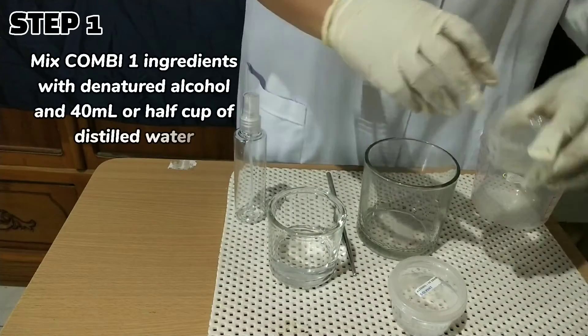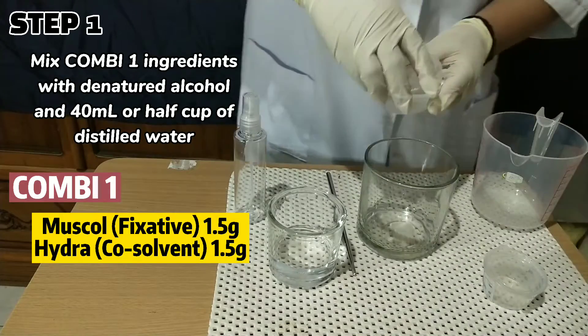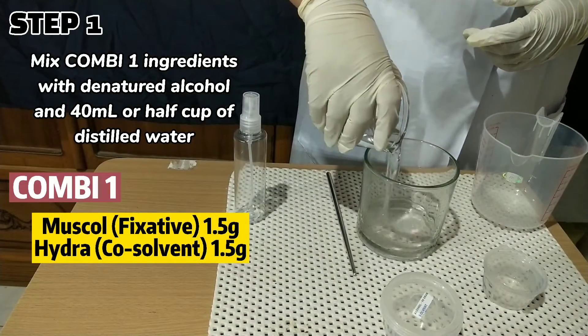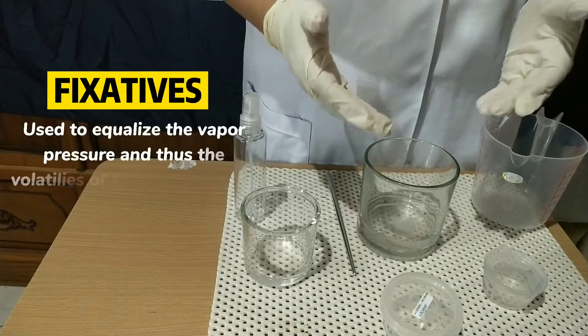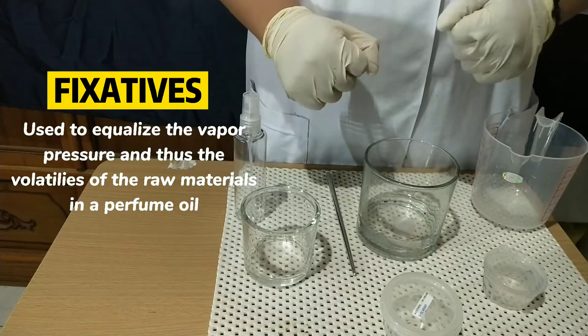Step 1. Mix combi-1 ingredients with denatured alcohol and 40 ml of half cup, or this is called still water. The musk acts as a fixative, which is used to equalize the vapor pressures and thus the volatilities of the raw materials in a perfume oil.